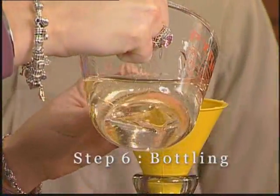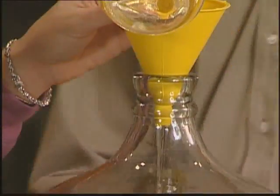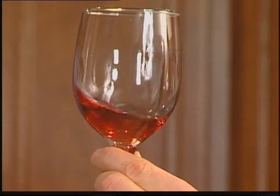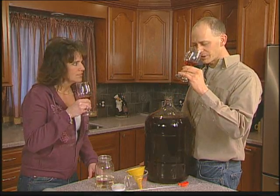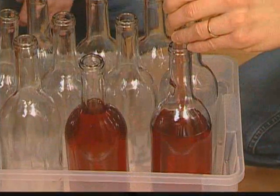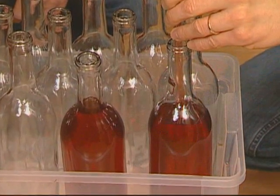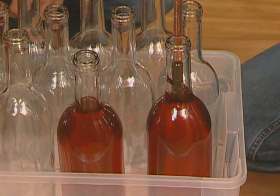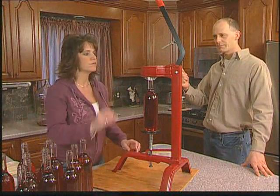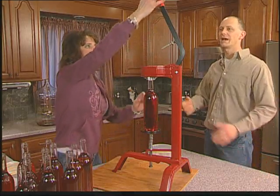Just add that sweetener in there. Time to taste it. Why don't we take a look at it, swirl it around a little bit. Give it a sniff. Does it smell like cherry? It smells very good. It's time to bottle it. Put the cork in the top and pull down on the lever.